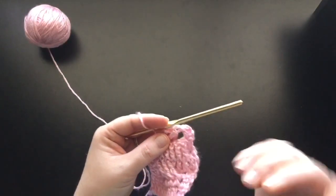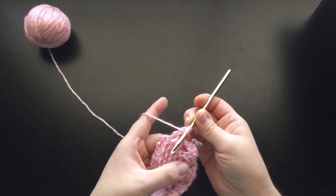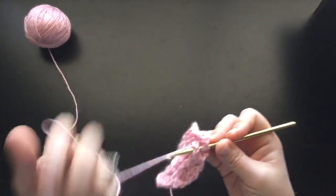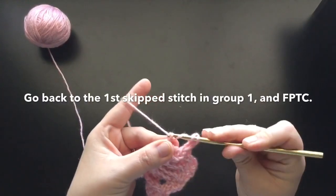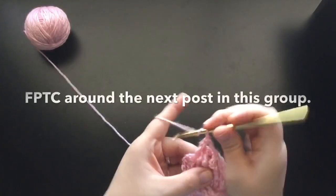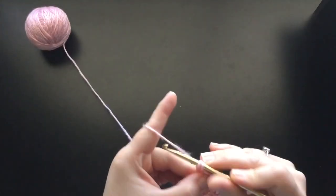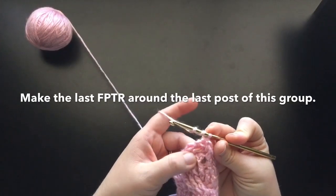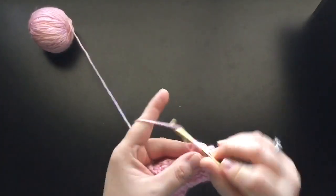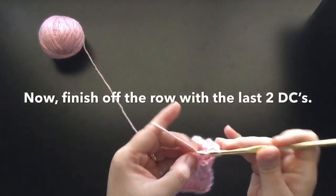Now we have to go back to these like we did that first go around. We're going to go ahead and yarn over twice, go back to this post. Now that it's raised, you can actually see what you're doing — so from here on out, it's going to be a lot easier to see where you're working. Go around the very first post that you skipped, yarn over and grab the yarn, and finish off your triple crochet. So you have that next post here — yarn over twice, go around that post, and finish off your front post triple crochet. Yarn over twice again, and we're going to finish off this last post right here that we skipped — this is the last stitch in the first group of three. Finish off the triple crochet, and you are done. Now go ahead and finish off your last two double crochets here.